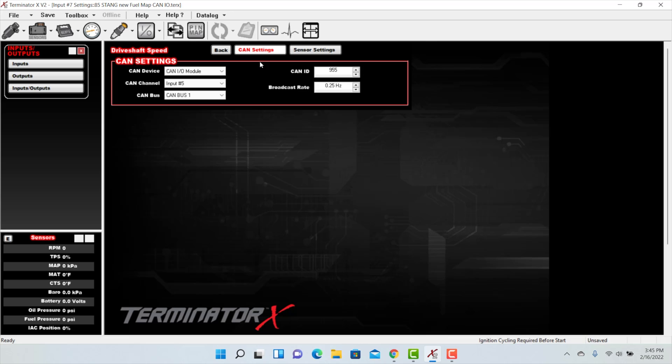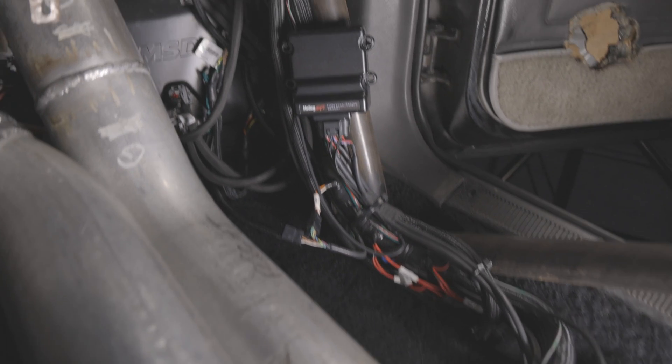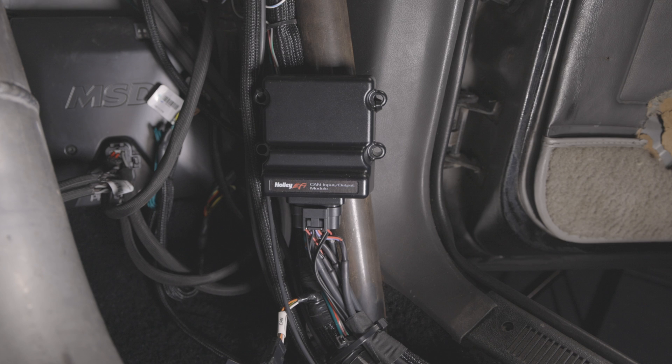As you can see, setting up inputs is straightforward and setting outputs is just as easy. To learn more about configuring outputs, check the link in the description below. All we have to do now is upload our new calibration to our ECU. If you're needing to expand your data and sensor capabilities, look for Holley EFI's CAN-IO module — it will make adding extra sensors to your current Holley ECU a walk in the park. Learn more about Holley EFI systems at Holley.com.